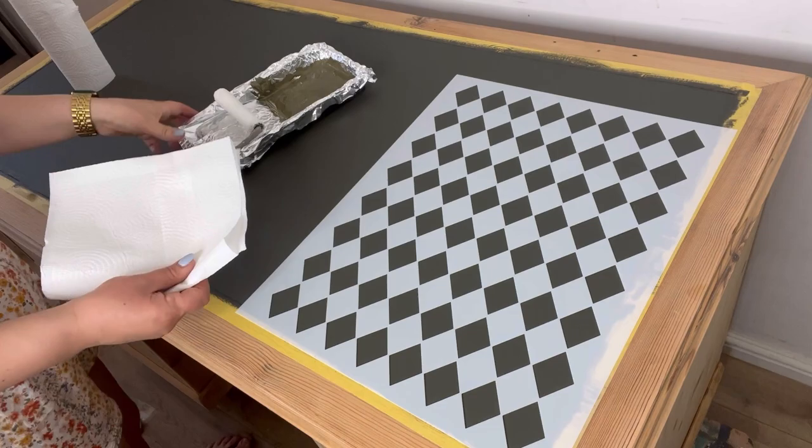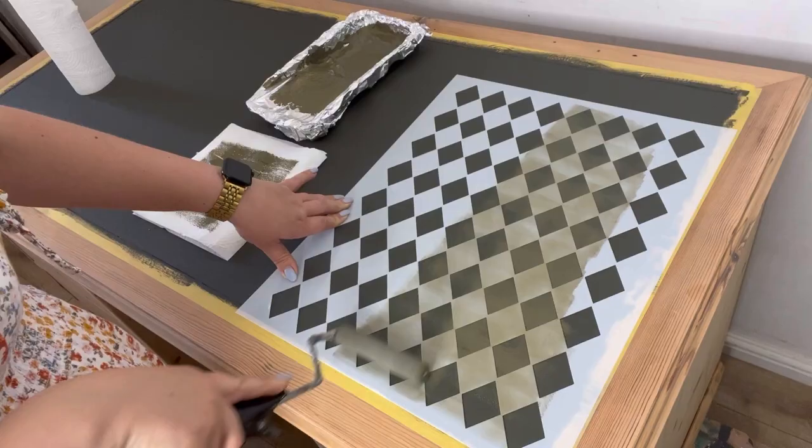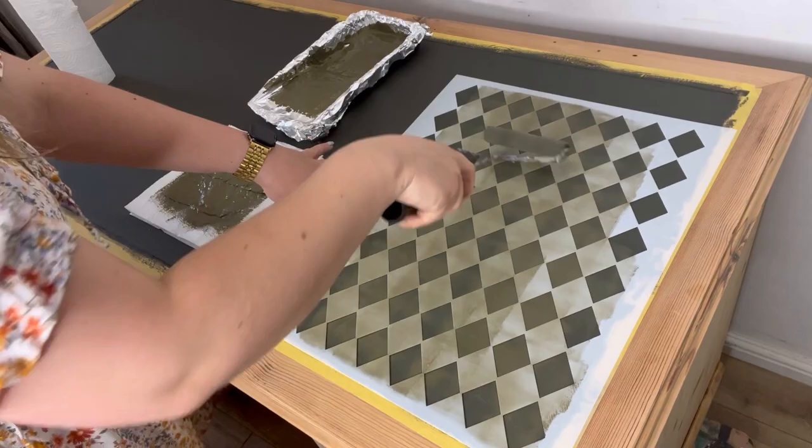I'll put the Harlequin stencil into position. I've got my paint in a roller tray and also some paper to wipe the excess off the roller, as you don't want to apply too much paint in one go — this can cause bleed through on the stencil. It's better to do multiple thin layers to create a good finish.